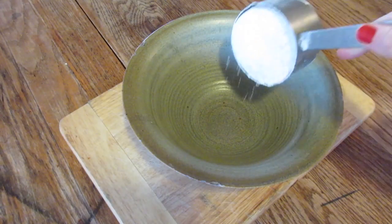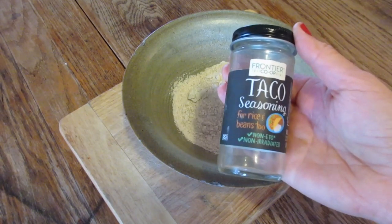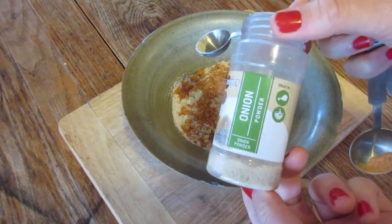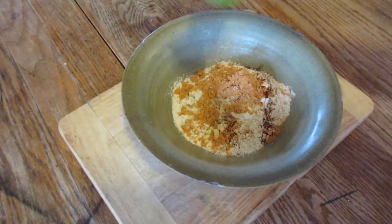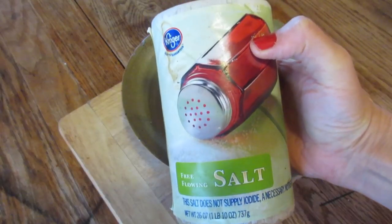We start out with a cup of flour and then some taco seasoning. If you don't have that, you can just use cumin, paprika, and chili powder. I used three tablespoons of the taco seasoning, a teaspoon of onion powder, a couple sprinkles of chipotle powder, or you can use smoked paprika just to give it that smoky flavor, and some salt.